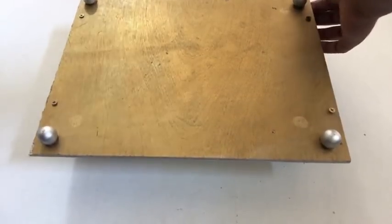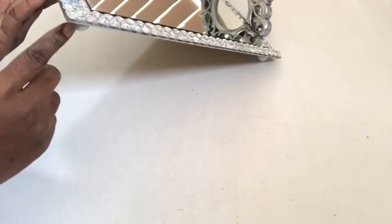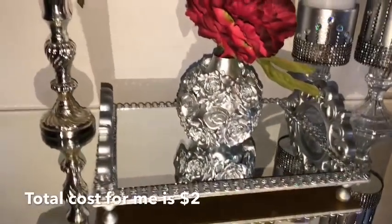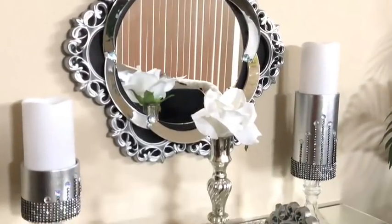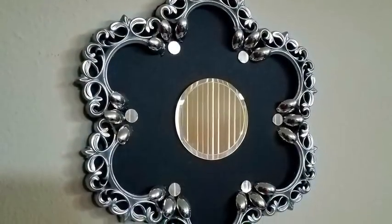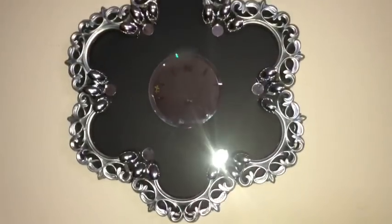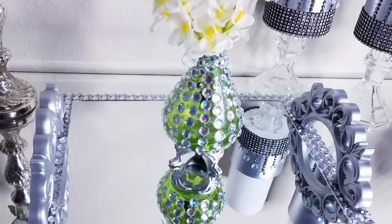The wooden beads serve as the stand. I used gems all around to cover up the wood surface that was showing. As you can see, the beads at the bottom give the tray a lift and make it safe to be placed on any surface. These are all beautiful and inexpensive gift ideas that can be made in no time. I'm going to be giving some out as gifts — these are unique handmade pieces that look store-bought and will definitely be appreciated.